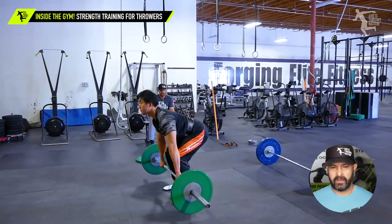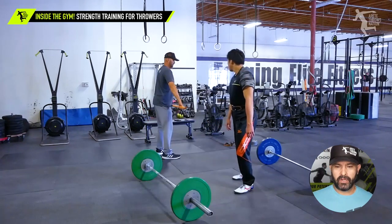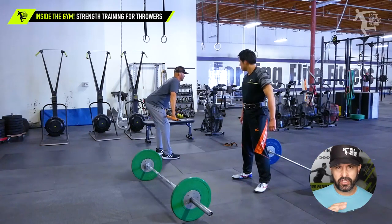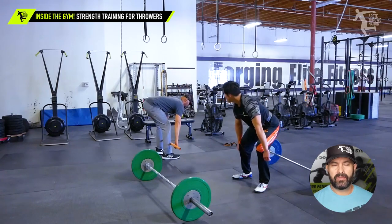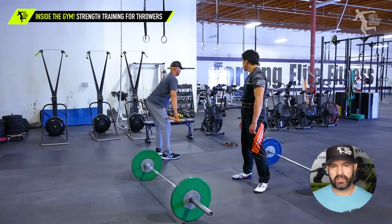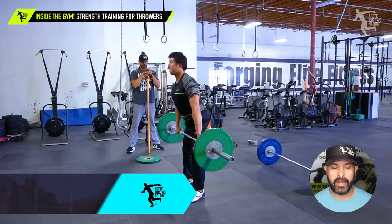We were explaining where the bar is, how the lats stay tight, and teaching him how to properly load through the hamstring. He has good, strong quads, but you can see when we tried to get into the full range of motion, he would have a little bit of a hard time. Right here we were focusing on RDLs — really trying to teach him how to create the right hinge and load up the hamstrings and glutes. It's really important for throwers to work that posterior chain strength.